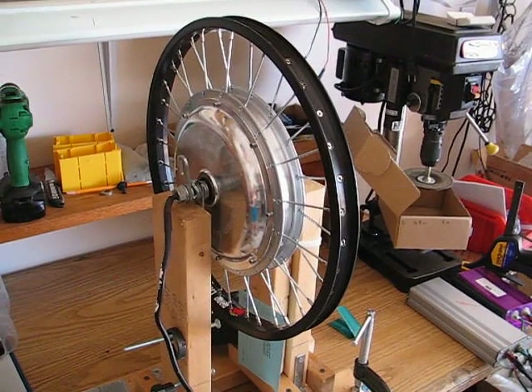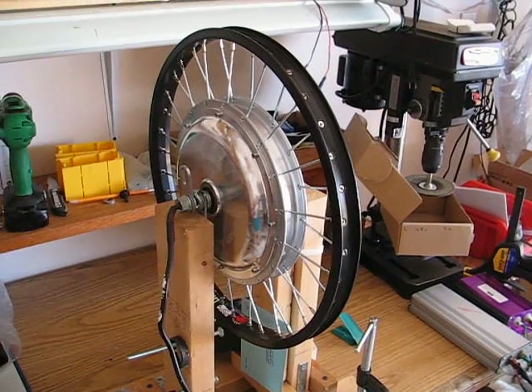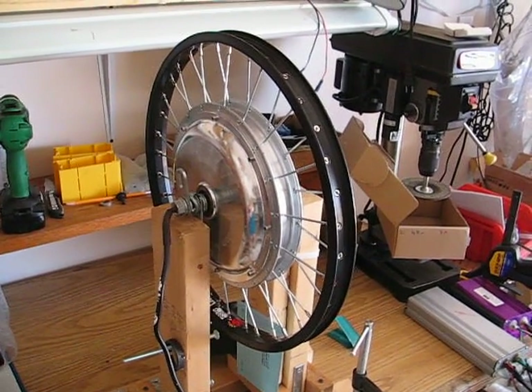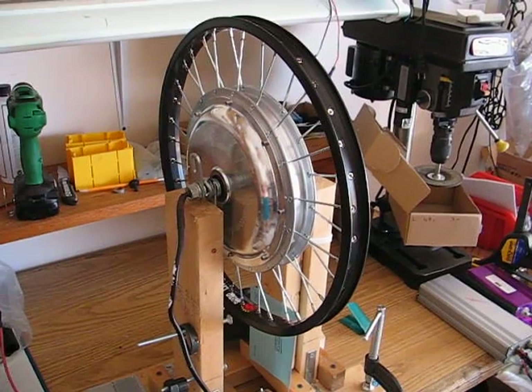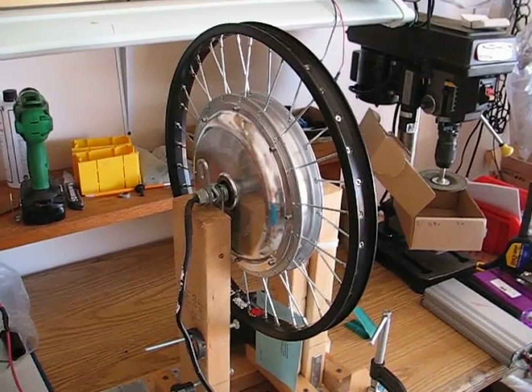Falcon EV presents its new, fantastically new options on all our hub motors: regen, cruise, and reverse functions, as I shall demonstrate. This is on a Phantom electric bull motor.